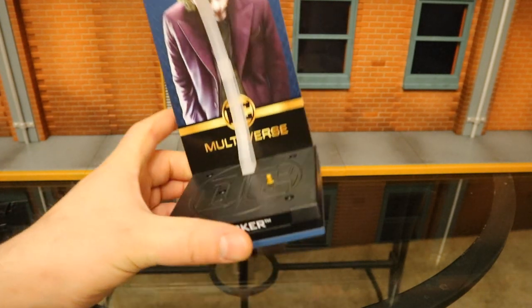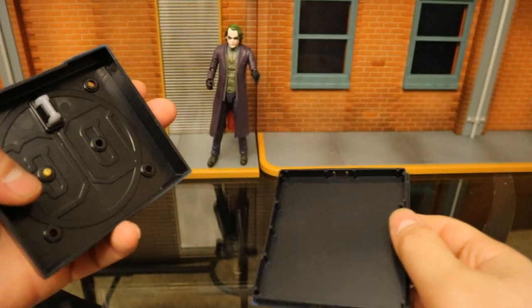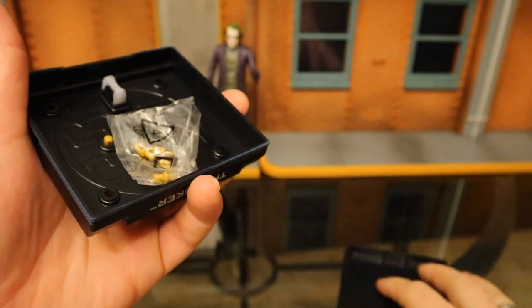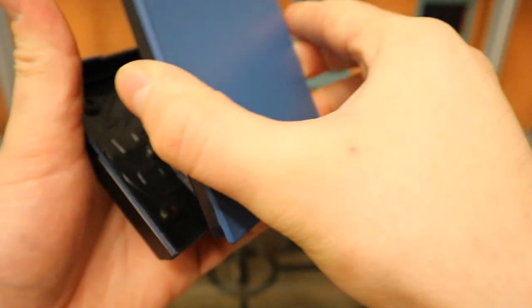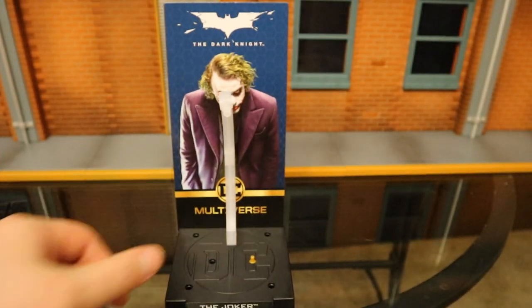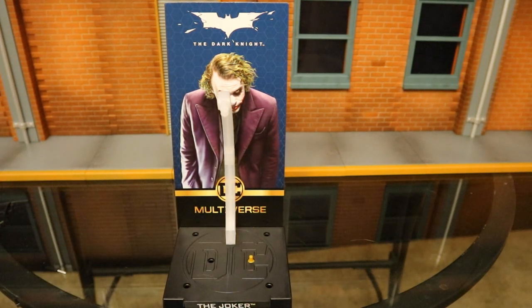One other really cool feature the stand has — probably the coolest feature — is that it can open up and you can store all your stuff inside. I'm going to take this bag full of pegs and put it inside, then shut it. That can be very useful for smaller pieces. This guy comes with an extremely small knife as well as the clip and his Joker cards — all that stuff can go in here and you won't risk losing it. I'm going to give this stand a thumbs up from a not-stand guy.